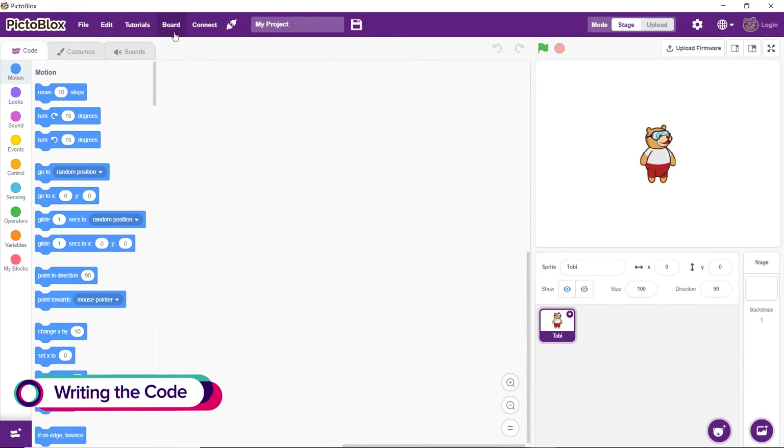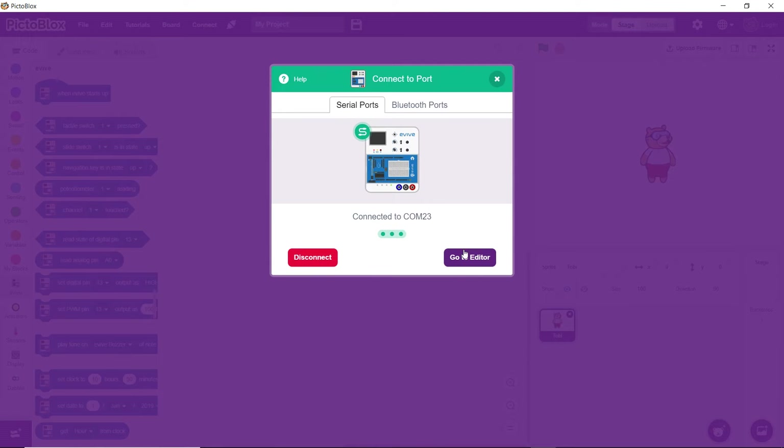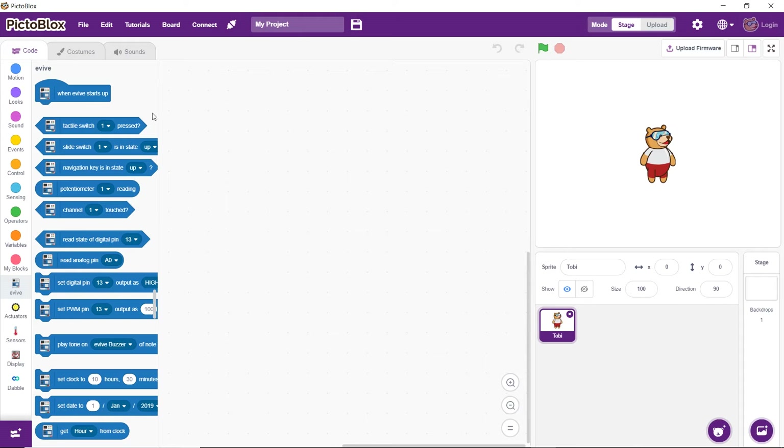Now that the connections are done, let's write the script in Pictoblox. We are going to use the 'when evive starts up' hat block to ensure that the program starts executing as soon as the evive starts up. To program the LED strip, we are going to use the lighting extension.